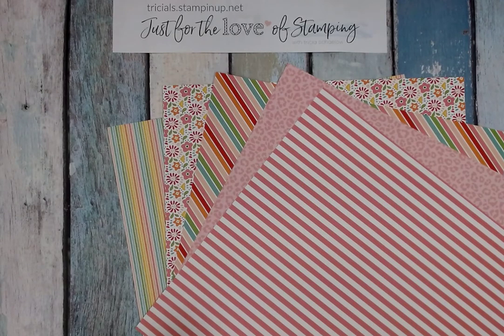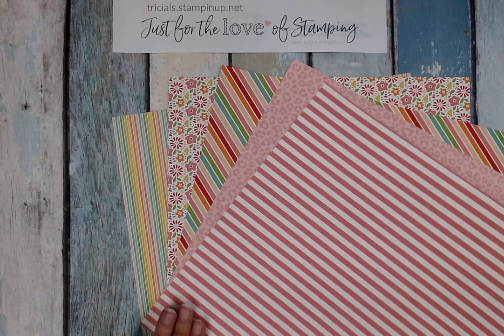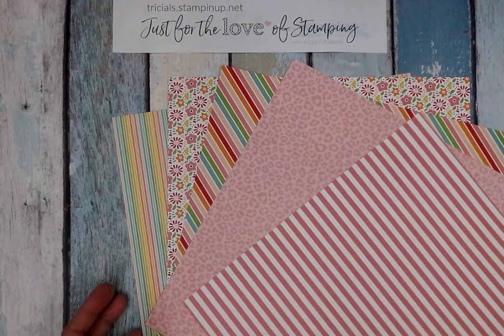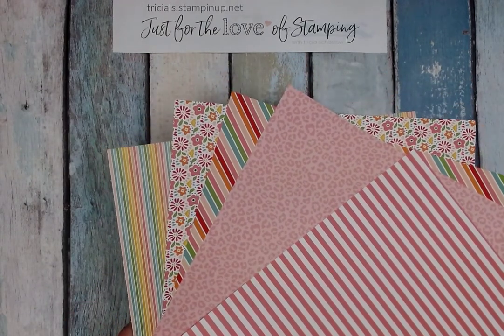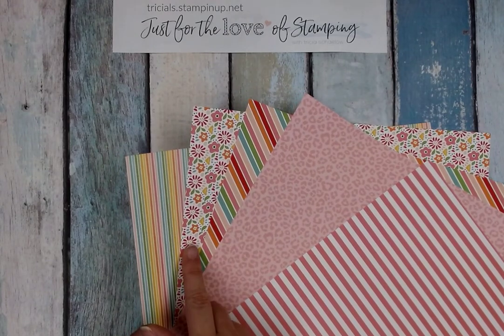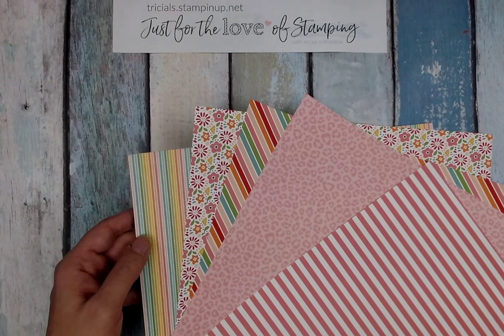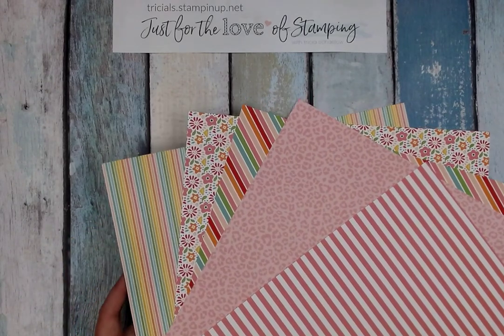I love them all and it is really hard to decide, but for this project I'm actually going to use the pink and white striped paper. Let me know which one of these is your favorite — is it the stripes, maybe the leopard print, the fun diagonal stripes, the floral, or the narrow stripes that look like fun rainbow colors in a pastel? Let me know which one is your favorite.